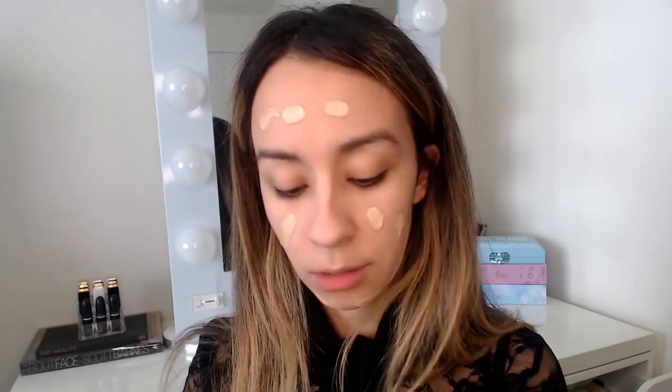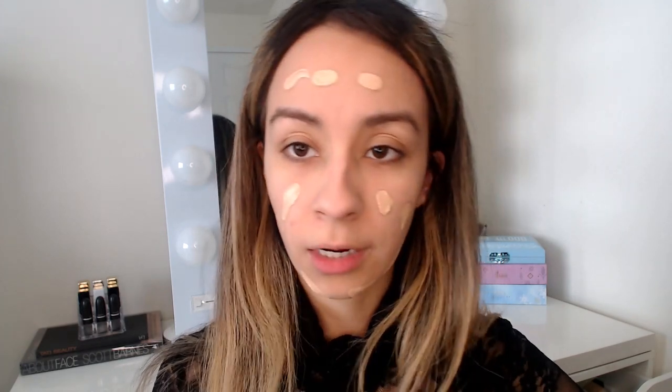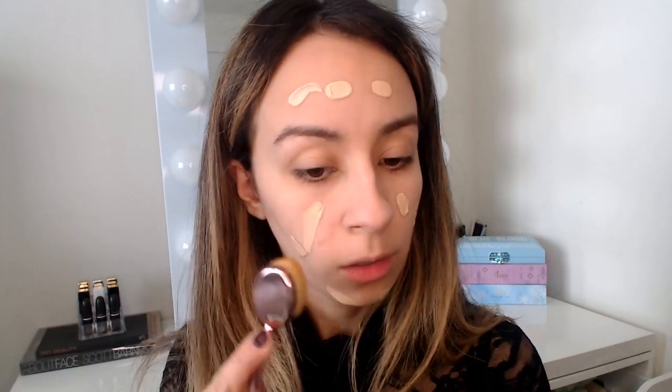Both primers have now set and I'm going to put foundation over the top to compare. The foundation I'm using is the Wet & Wild Photo Focus Foundation — the original one, not the dewy version. I'm going to use two brushes, the same type but kept separate for each side — both by Crown Brushes — just to keep the application consistent.